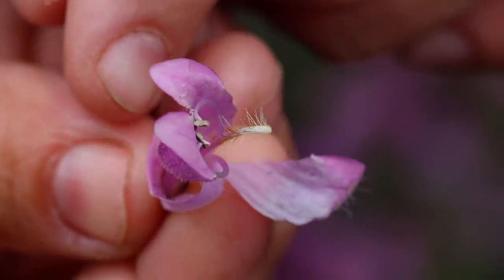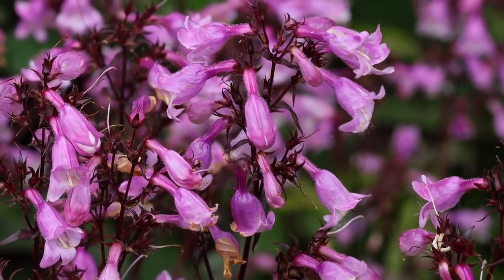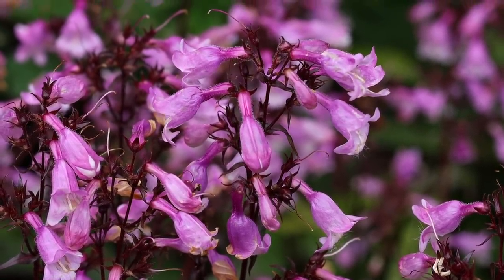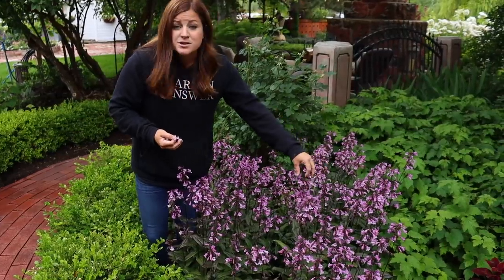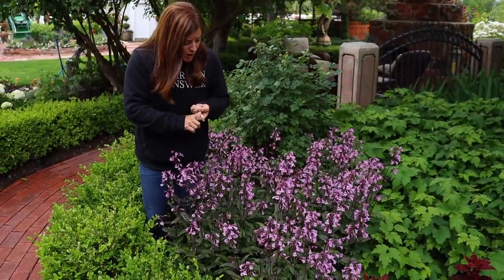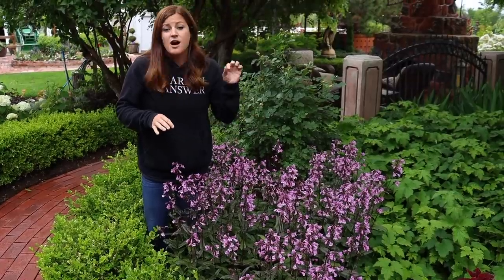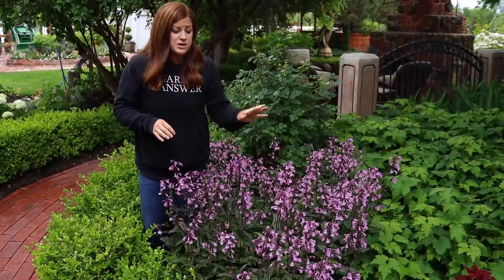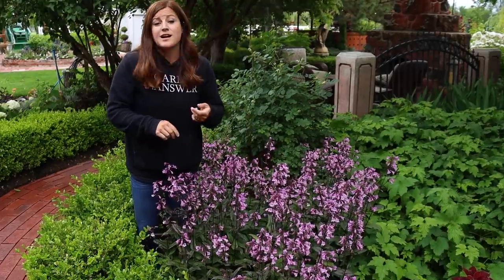It's amazing how intricate each little tiny flower is on each stalk of this plant. I have an affinity for spiky type blooms — they're very foxglove-esque. They are a very drought resistant perennial once they're established. They can handle high salt and they attract tons of pollinators because the flowers are very rich in nectar. Hummingbirds are especially attracted to penstemon, as are butterflies and honeybees.